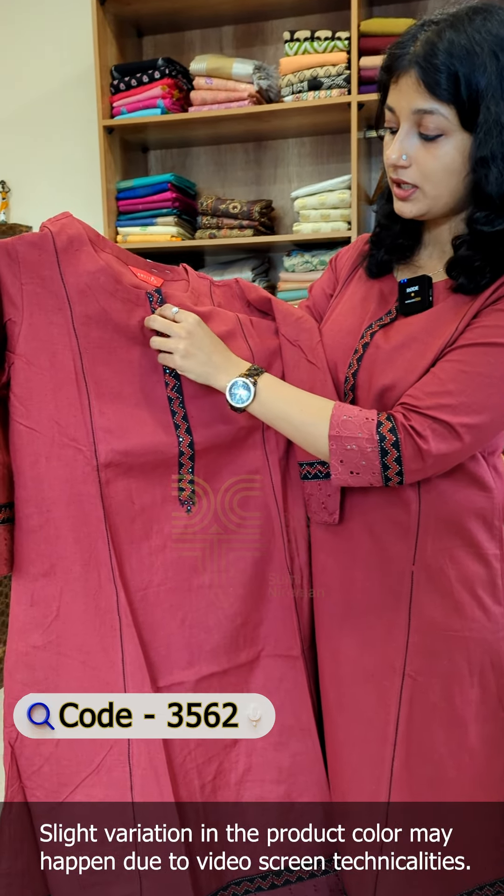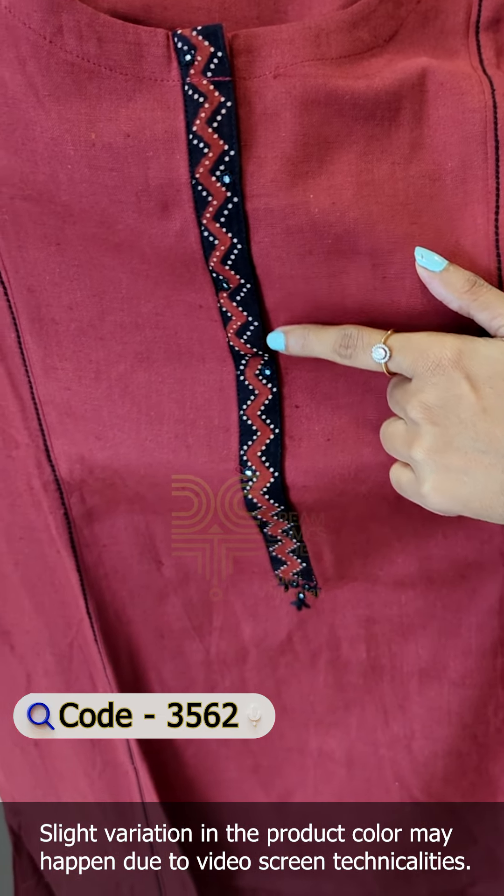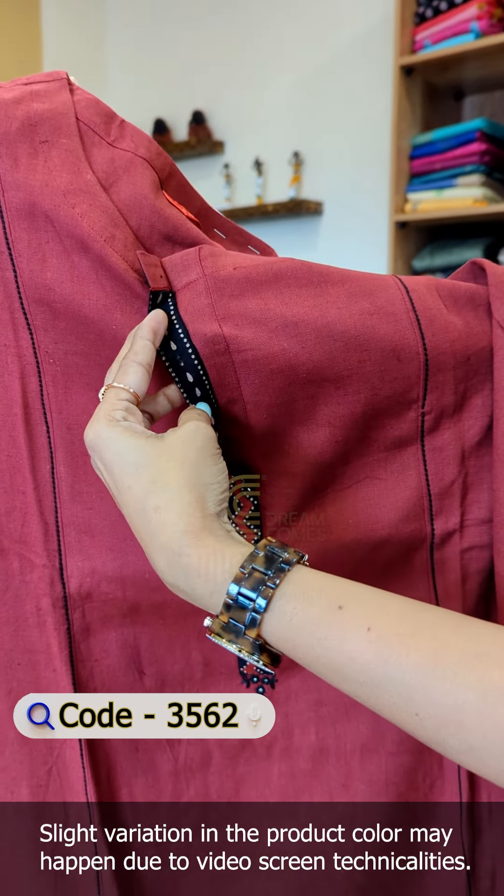We have to cut the adjara fabric in front. We have to do a hand mirror work, but here it is on the back portion.